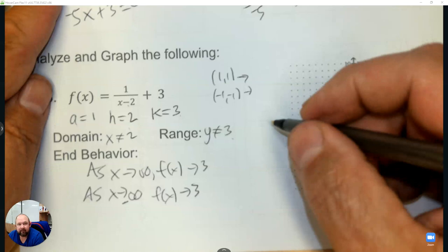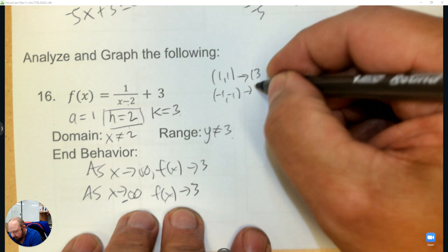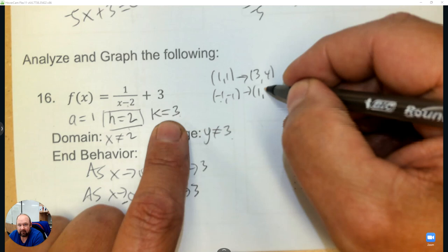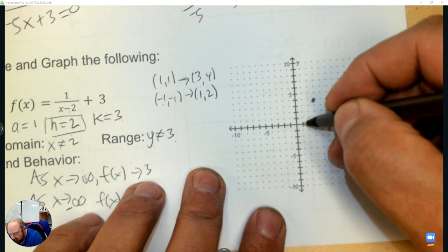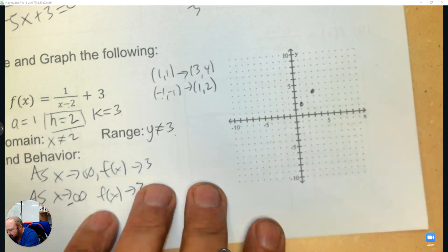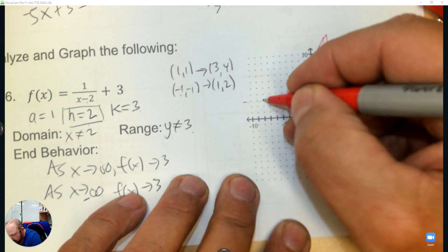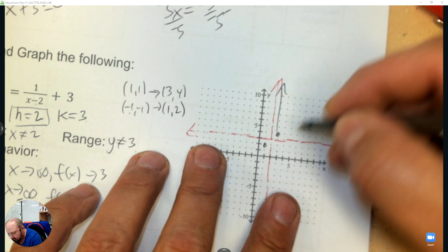The h affects the x coordinate — add 2: 1 plus 2 is 3, negative 1 plus 2 is 1. For the y coordinate, multiply by 1 (no change) and then add 3: so that's 4, and add 3 gives 2. Put those on the graph: 3,4 and 1,2. The asymptotes are h and k — at x equals 2 and y equals 3. Then we curve: it curves up forever, then curves along, then down forever and curves along. There's your graph.